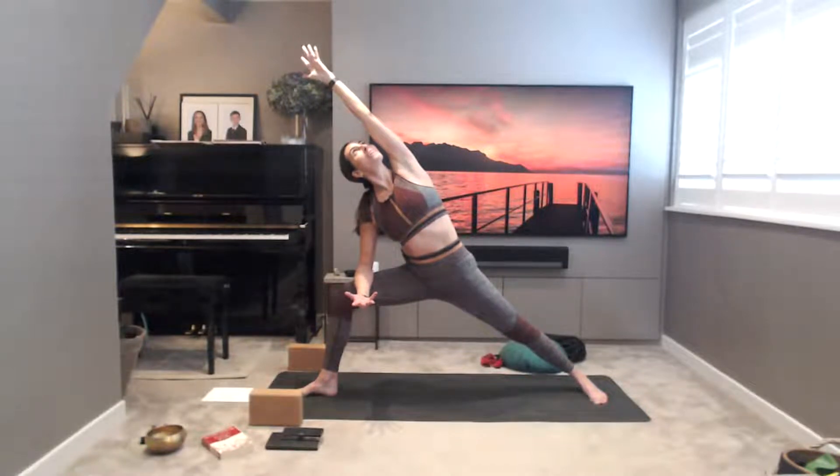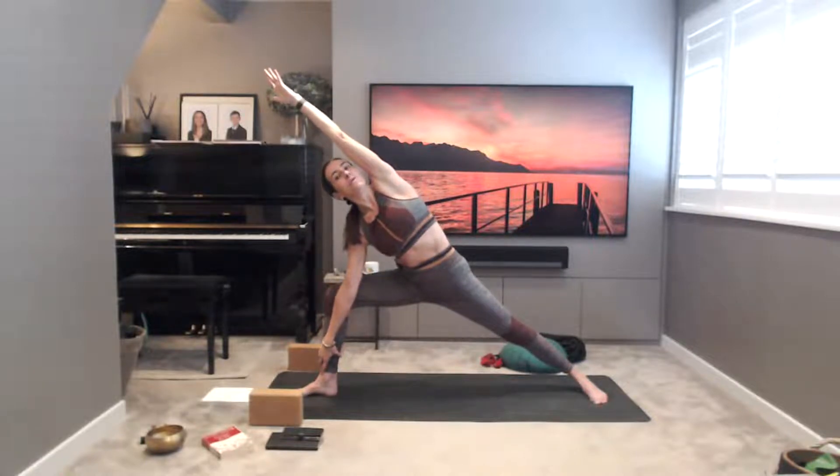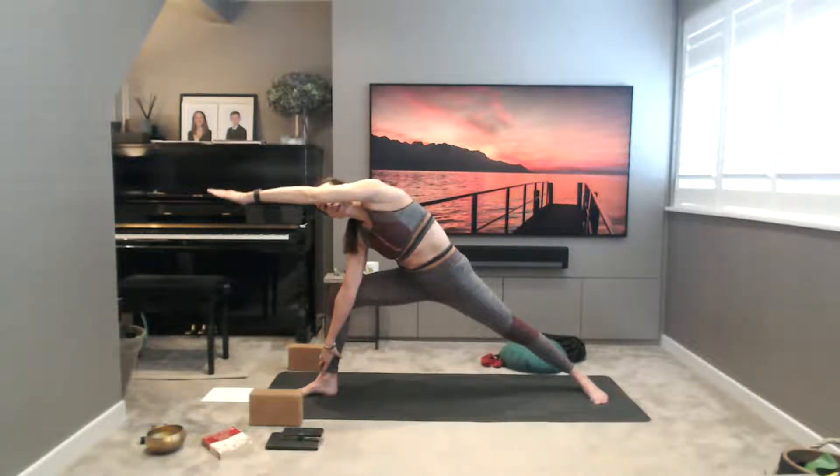Roll the left shoulder back. Feel the energy in that right hand. If you feel ready, you can take your right hand down to your right ankle, sinking a little lower into the hips. Take three more deep breaths, drawing a diagonal line with the left side of the body, reaching the left fingertips as far away from the outer blade of the left foot as you can. Then windmill your left arm down slowly with control back to warrior two, and pivot your feet.